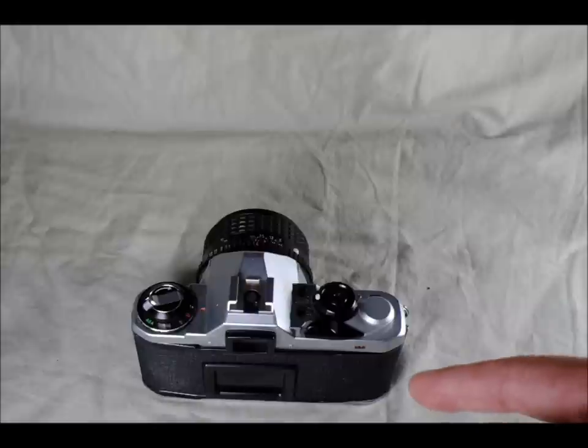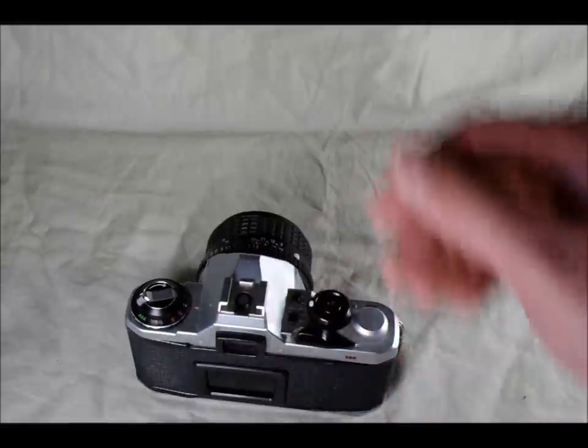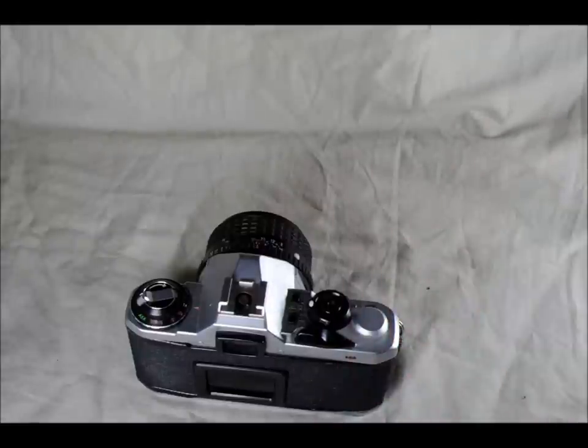So next, if you have your instruction manual you can grab that, but what we're going to do is go through the camera and take a look at the top, front, back, bottom, and inside, and look at all the different buttons and features and how they work.